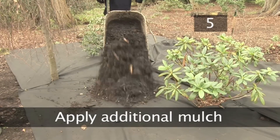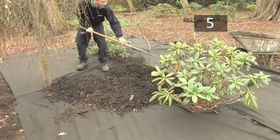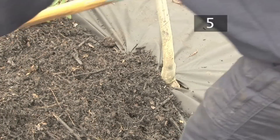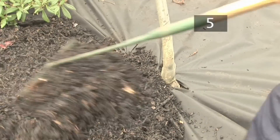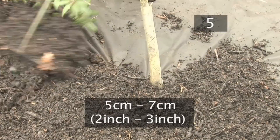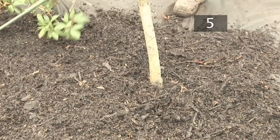Step 5. Apply additional mulch. You can apply a layer of mulch such as organic matter, slate or gravel on top of the membrane. This will provide further protection for your plants as well as looking more attractive. Apply a layer 5-7cm thick and rake to create an even surface. Top up this layer with more mulch if the fabric becomes exposed.